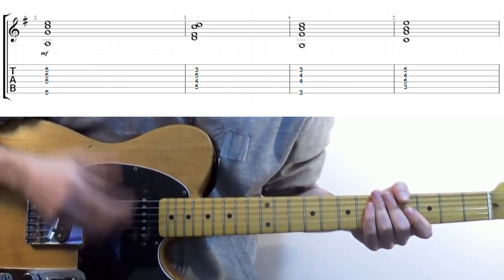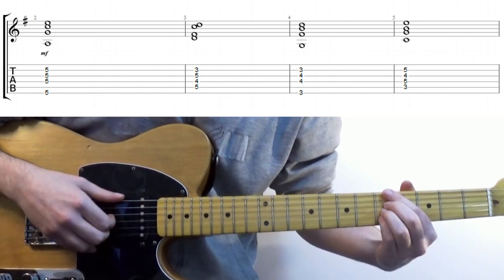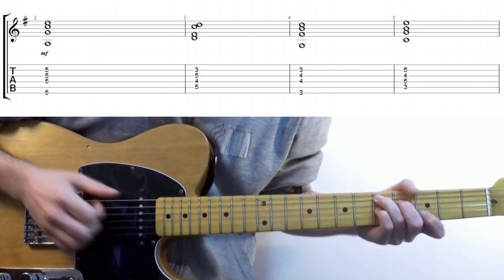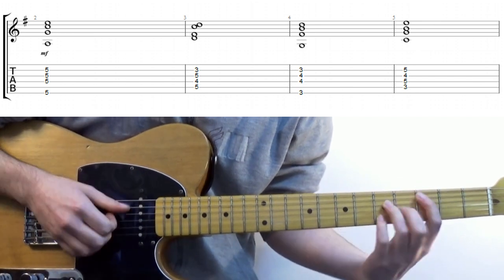Rule number one: choose your chord progression. I'm going with a 2-5-1-4 in G major: A minor 7, D dominant 7, G major 7, C major 7.